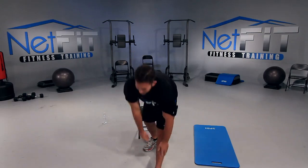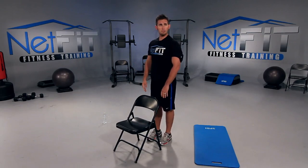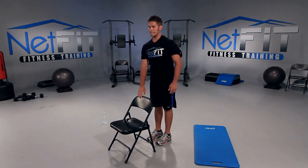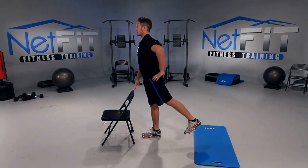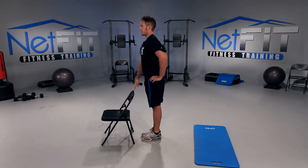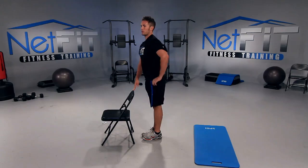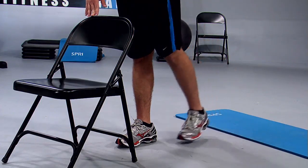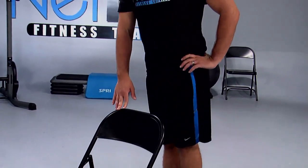Next, hip extensions. Place your dumbbells to the side and grab onto your chair. Chest up. Straighten out your left leg and go straight back, squeezing your left hip, then tap your foot down next to your right foot. Kick it straight back, squeeze and release. Let's go. Focus on your booty — keep your chest up, eyes up. It's time to activate the glutes.